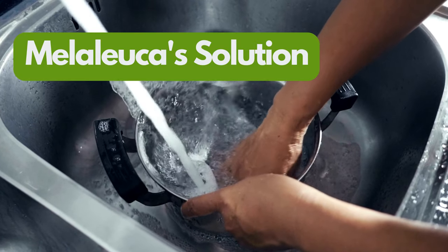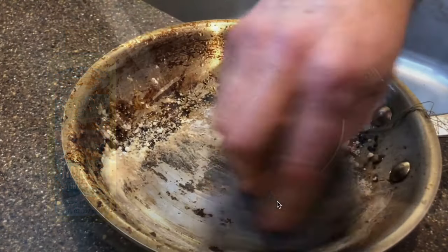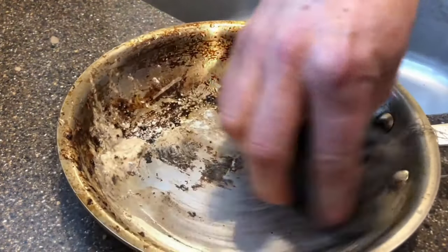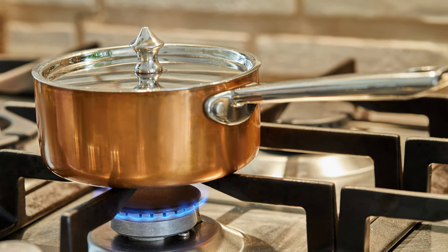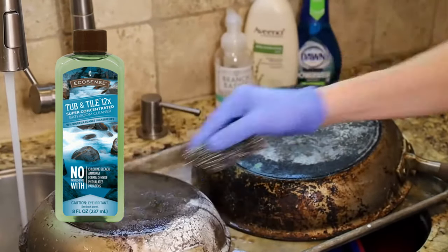Melaleuca's Solution: Melaleuca's Tub and Tile emerges as a reliable ally for all your stainless steel and copper pots and pans cleaning woes. Its unique formula is designed to tackle those stubborn black messes, effectively breaking them down without damaging the surface of your cookware. Not only is it potent against these messes, but it's also particularly impressive when it comes to cleaning and shining up those beautiful copper pans. With Tub and Tile, you can bid farewell to rigorous scrubbing sessions and wasted time.